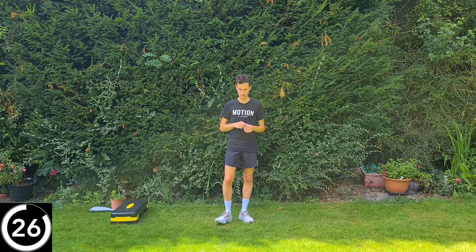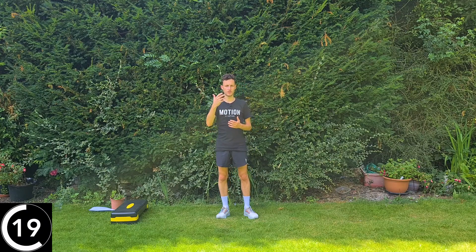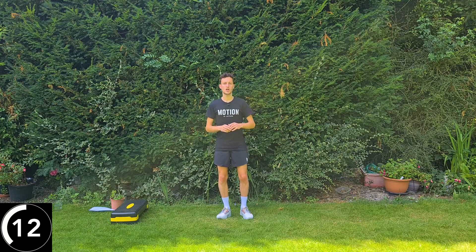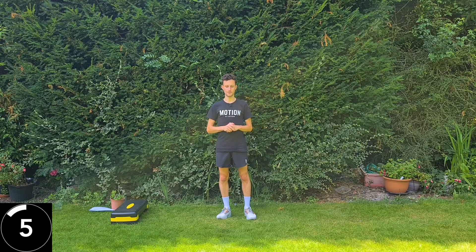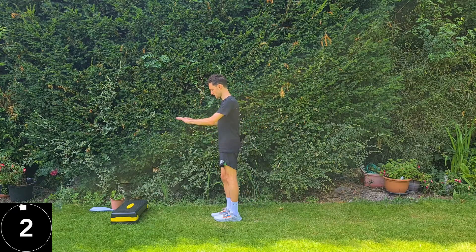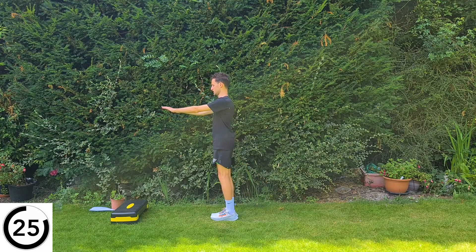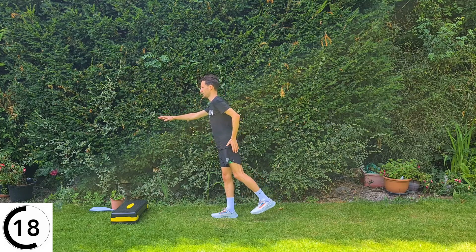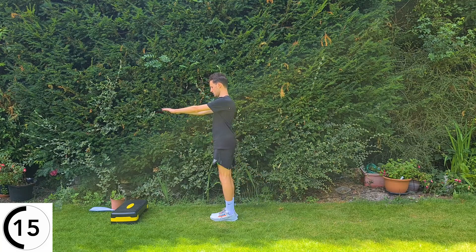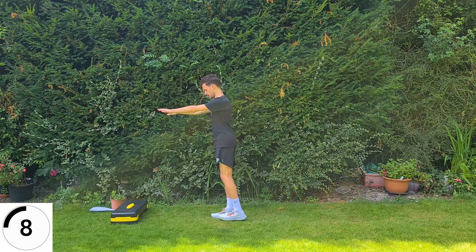Same again on the other side — left leg. If you find any of these exercises a bit too uncomfortable, play around with things: do it for less time, through less range of movement, fewer repetitions, or slower. There are lots of ways to make things easier or harder. If you want to make it harder, for the hip abduction you could grab a little resistance band, pop it around your ankles, and that'll get it working a lot harder.